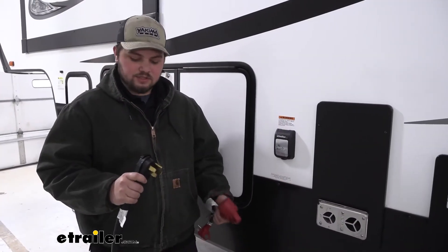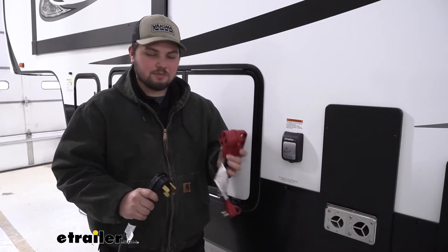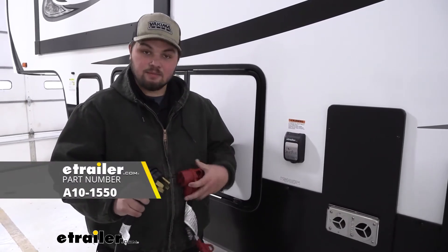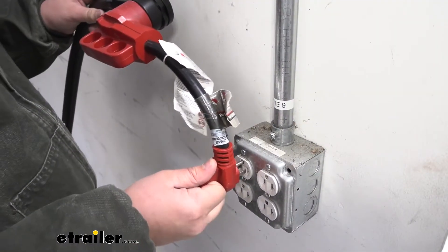If you aren't camping at a traditional site, which is going to use the normal style plug, you can also pick up this adapter here at eTrailer.com. You simply just plug this into here — this allows us to use just a standard wall outlet.